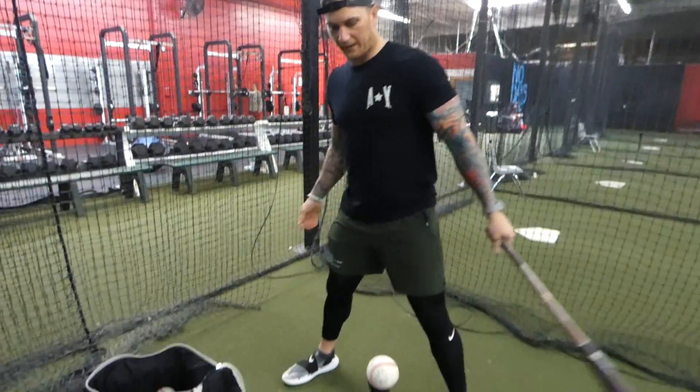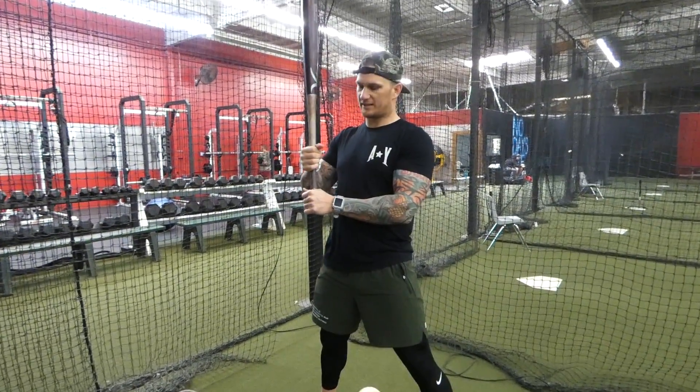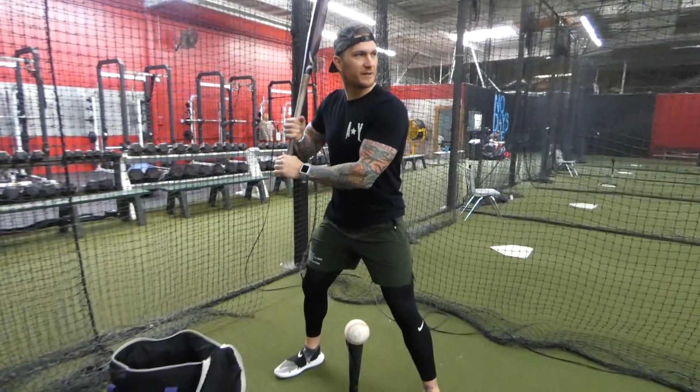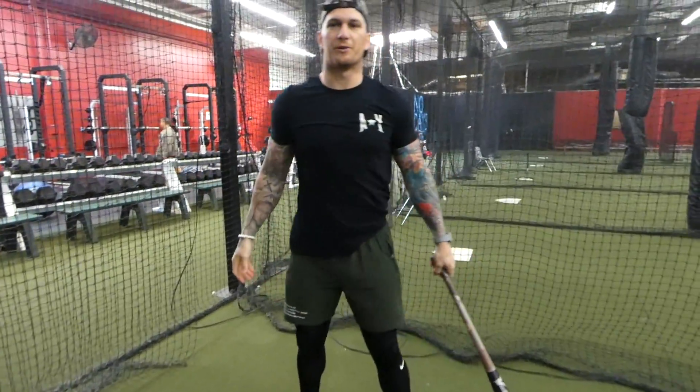We're going to get a good wide base. We're going to take our hands as if we're playing hockey and split them. Just get into a nice base, sweep through, palm up, and we've got a perfect swing.